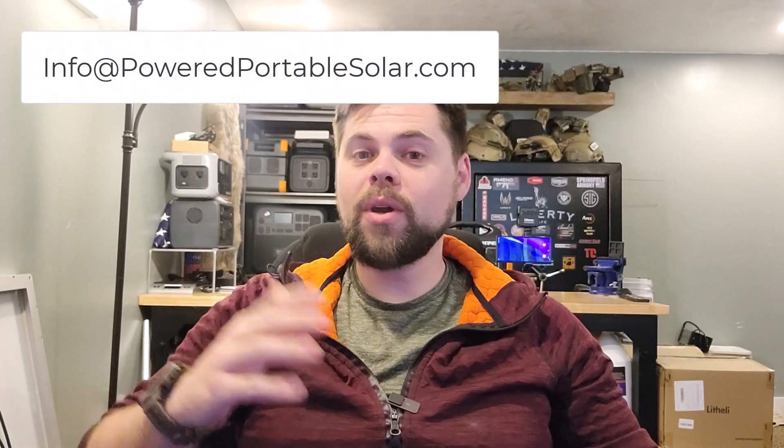If you want help getting a solar generator, reach out to me at info@poweredportablesolar.com or go to poweredportablesolar.com to see the exact kits that I recommend.